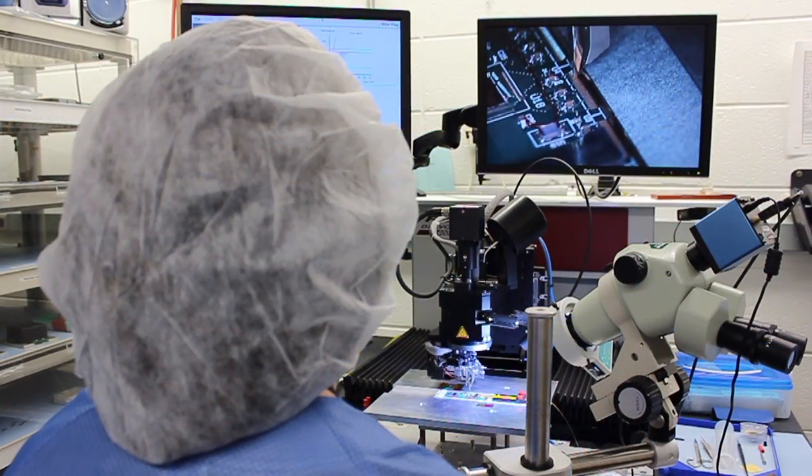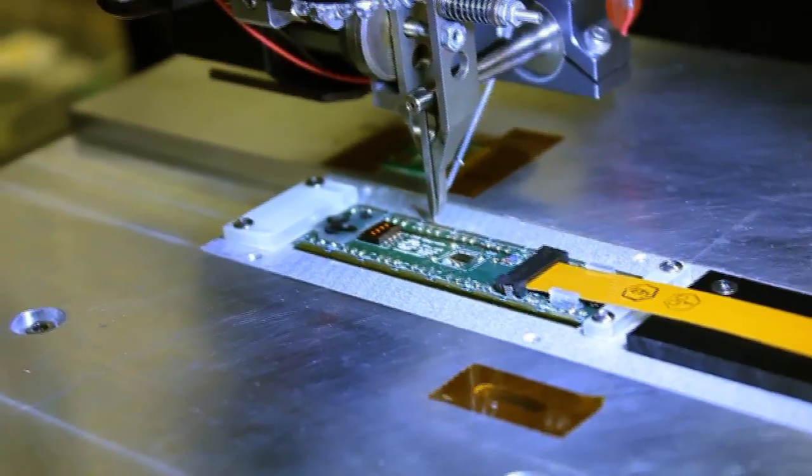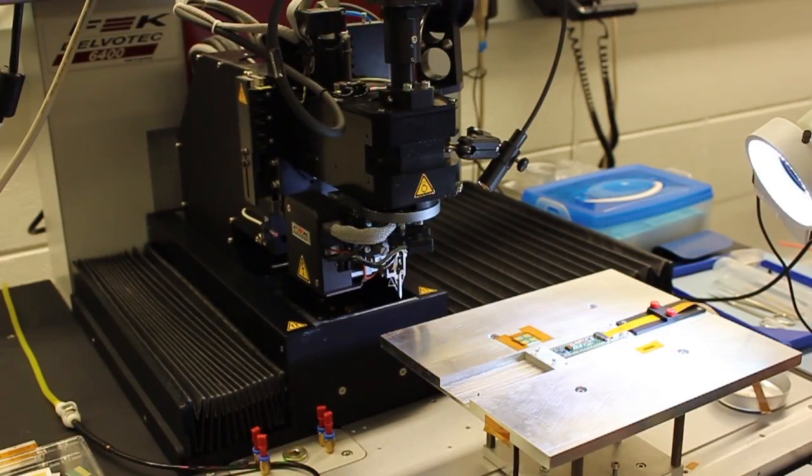The operator acquires fiducial points on the assembled module, much like on the robotic gantry. The aluminum wire used to connect the ROCs to the circuitry in the HDI is 25 microns in diameter.